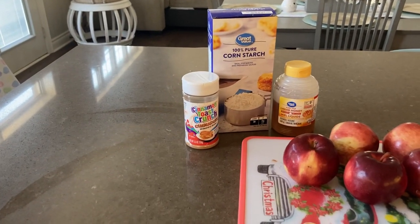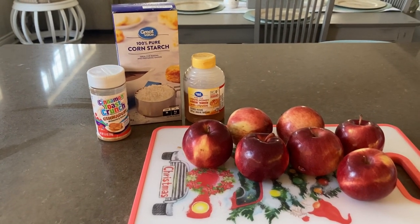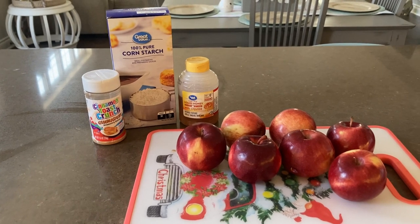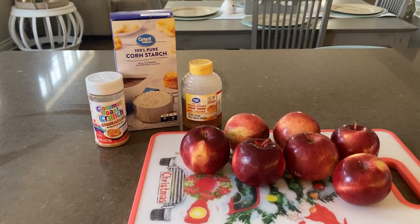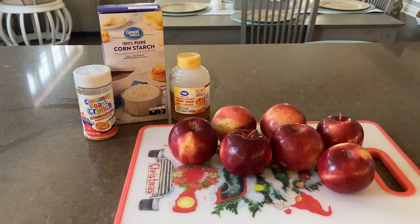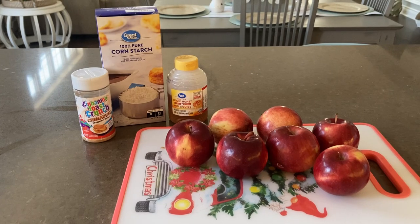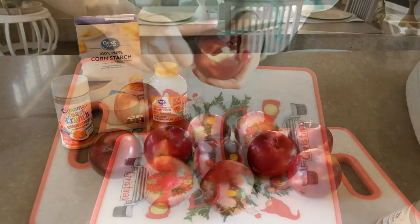I use the Cinnamon Toast Crunch Cinna Dust — I find it works really well and adds a little extra sweetness. You also need some water and a casserole dish sprayed with cooking spray. Then just put it in the oven. Let's get ready and prep these apples.